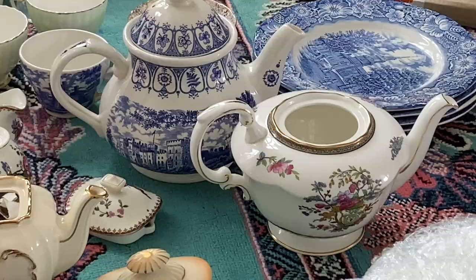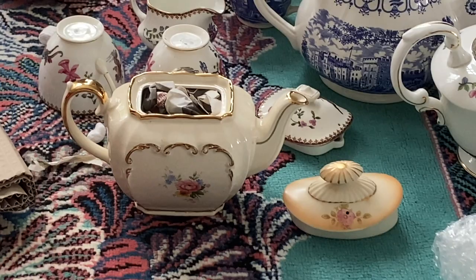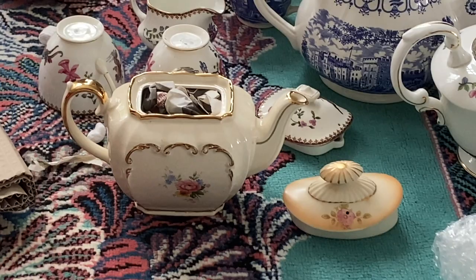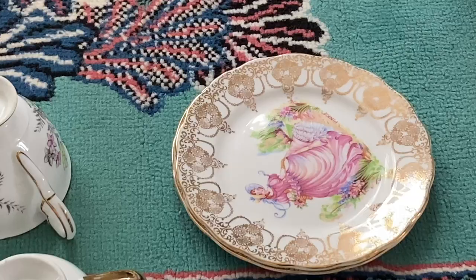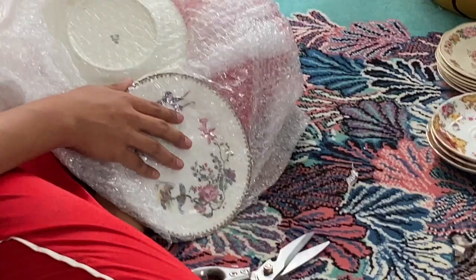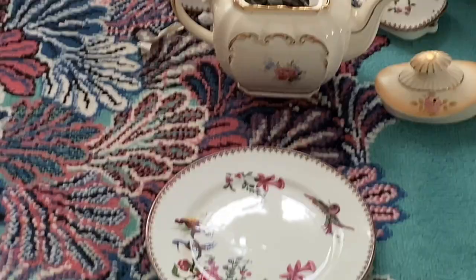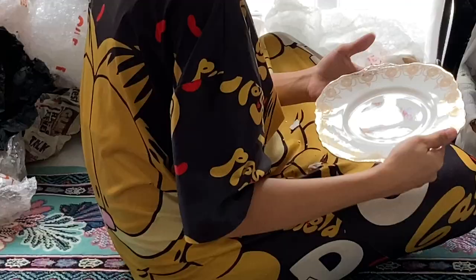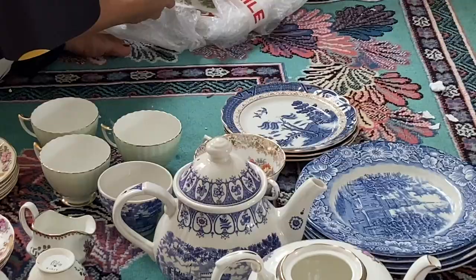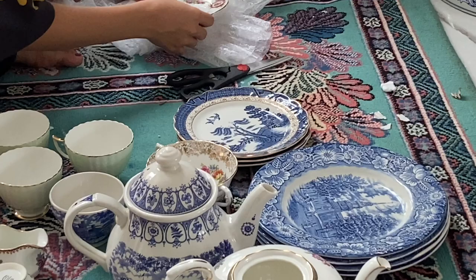That's Tree of Cashmere. There's a Crinoline Lady there — can you see that? That's part of the Paragon Exotic Birds. That's the cake plate of the Crinoline Lady. The real old willow plates — I just love them. It's my first time to import them and sell them here in the Philippines.